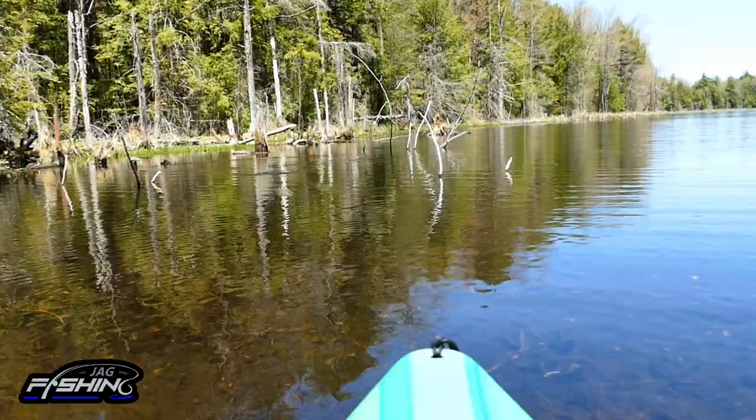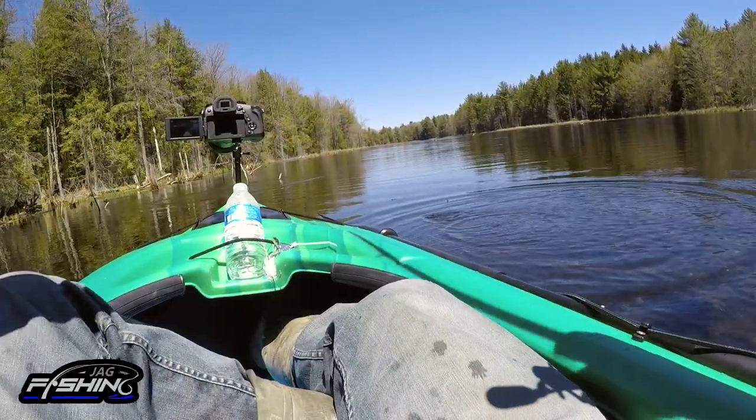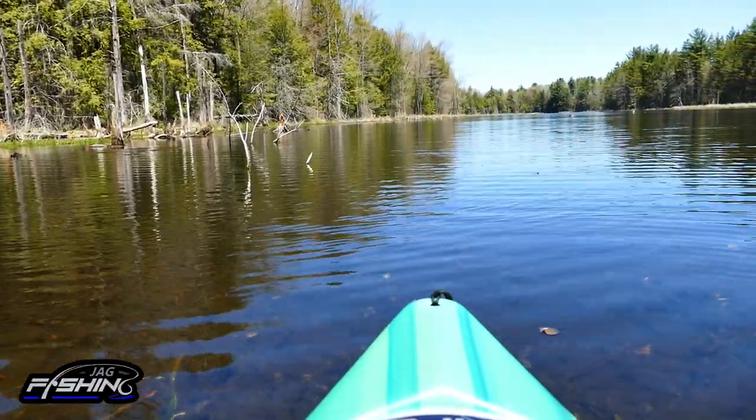Second cast — second fish! Oh my god, I can't believe it. That was crazy — they love this thing!